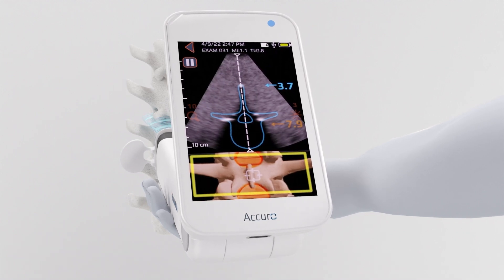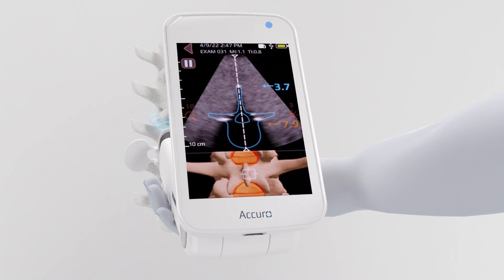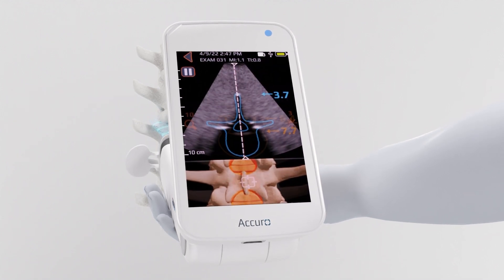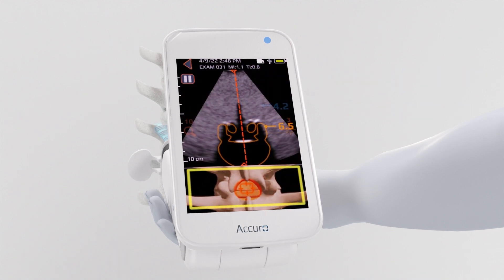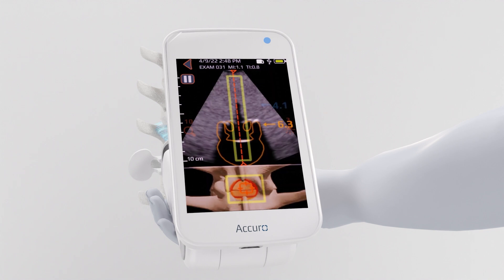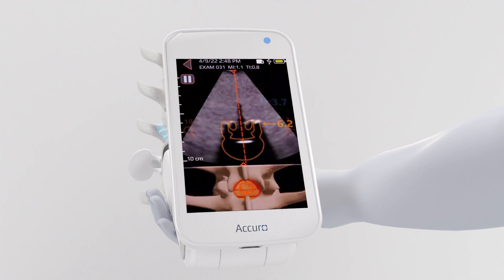The target in the 3D image will be over the interlaminar space. Notice that the dotted line in the ultrasound image and the crosshairs in the 3D image turn red when you have reached an interlaminar space at midline.